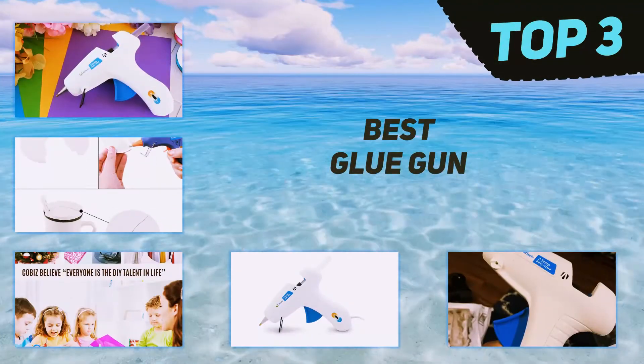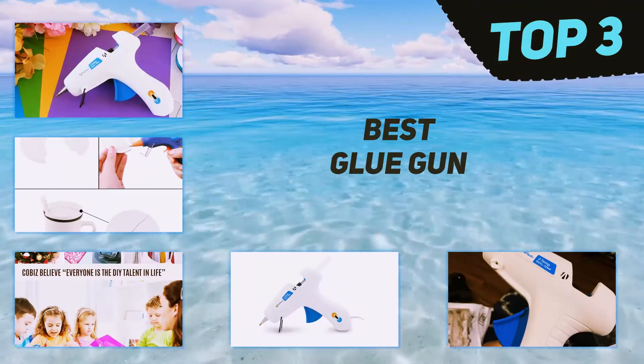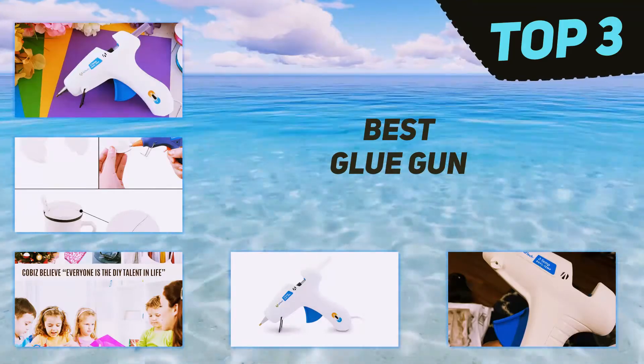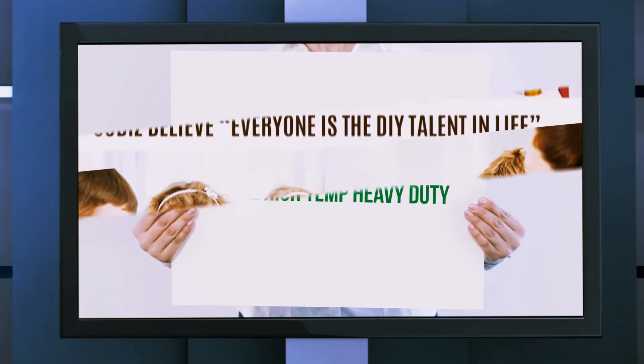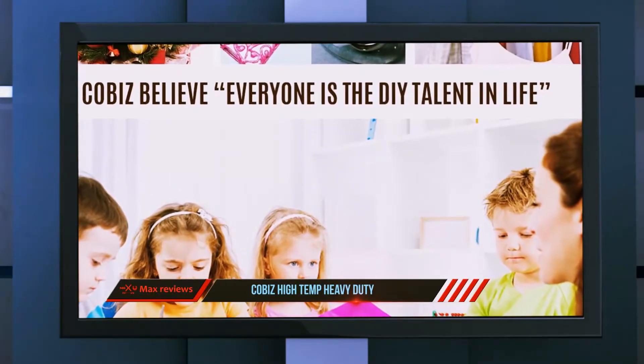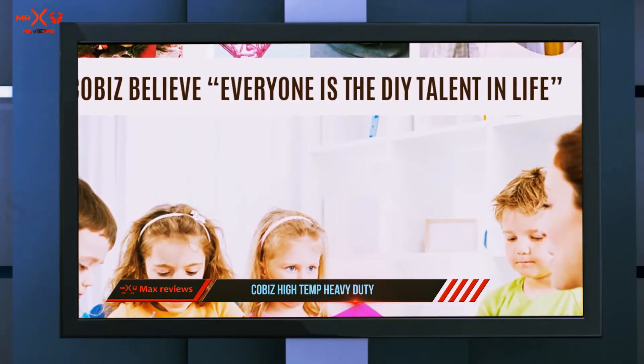In today's video we're going to check out the top three best glue guns. Starting at number three, the Koba's High Temp Heavy Duty. This device is built essentially for elegant, medium, and demanding applications.